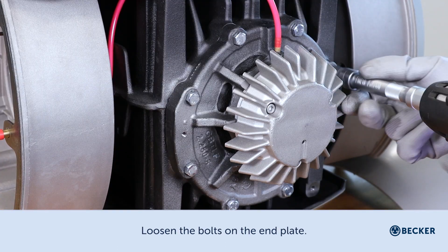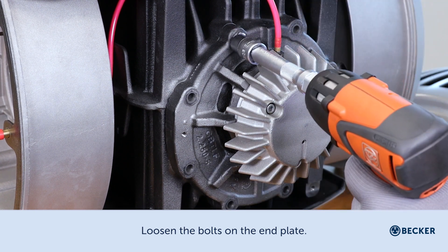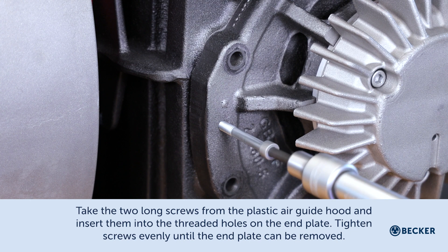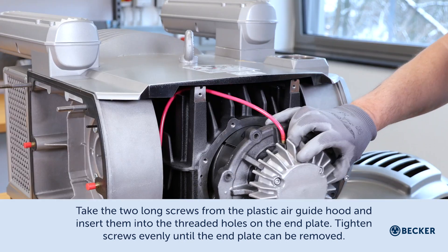Loosen the bolts on the end plate. Take the two long screws from the plastic air guide hood and insert them into the threaded holes on the end plate. Tighten the screws evenly until the end plate can be removed.